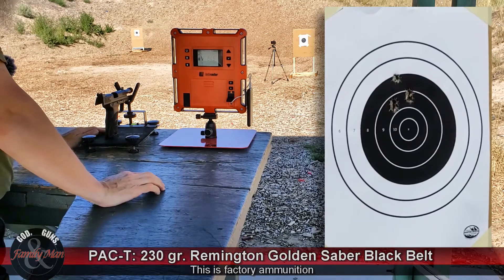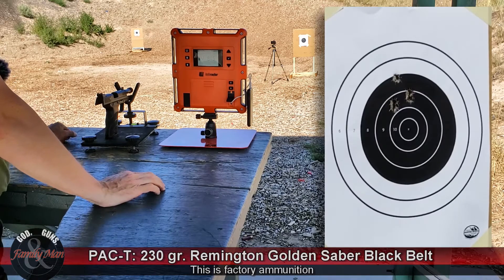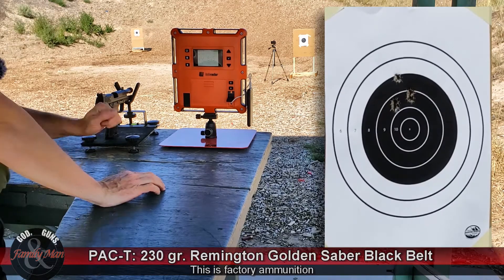We're out. We're going to go ahead and shift over to the ballistic gelatin and see how that works. We're going to fire that from a distance of seven yards.